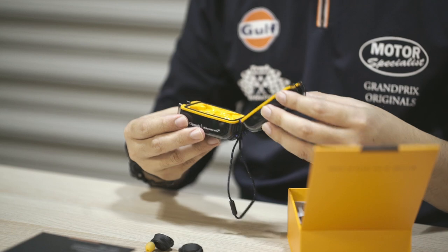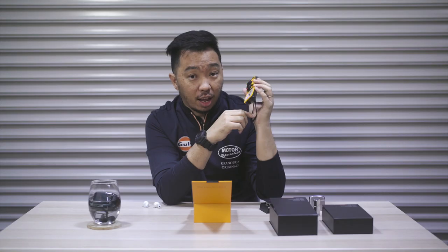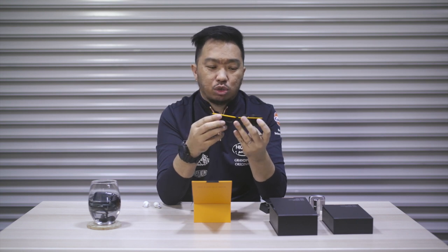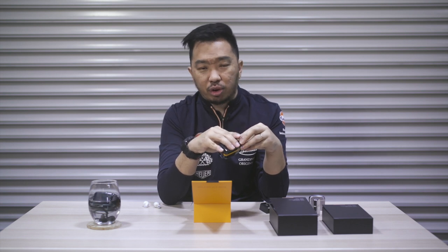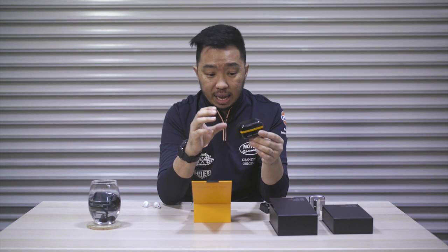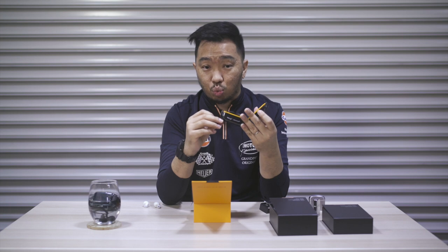Another useful feature that these two Sport models have is a moisture removal system in the case. On one side, the case has a compartment with silica gel in it — it sounds almost like a maracas. This basically absorbs any moisture you pack inside the little box. So if you've had a hard day exercising, cycling, and you're full of grimy sweat, just snap the earphones inside and the silica gel will absorb all the sweat. This really prolongs the longevity of your earphones and keeps everything nice, dry, and clean.